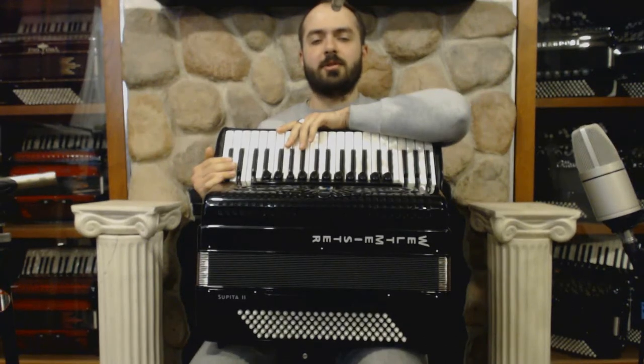Hello everybody! Today Liberty Bellas Accordion Shop welcomes you back to this new free series of instructional lessons for the piano accordion. And this unit is called Invertita Style Lesson.